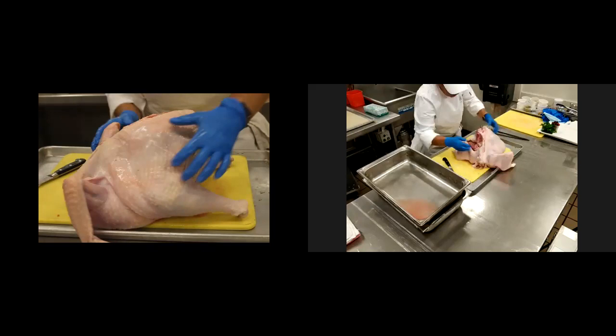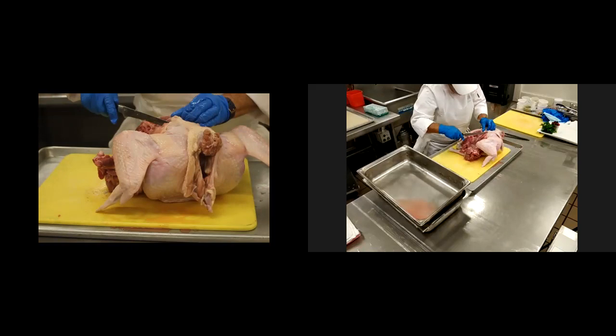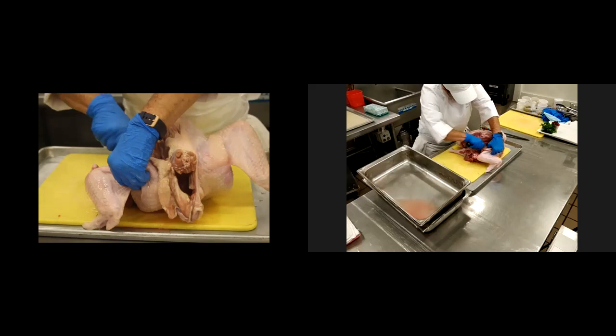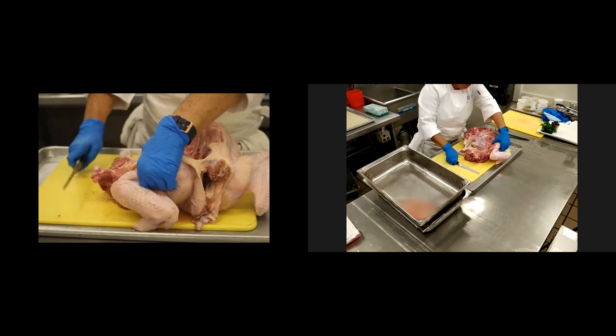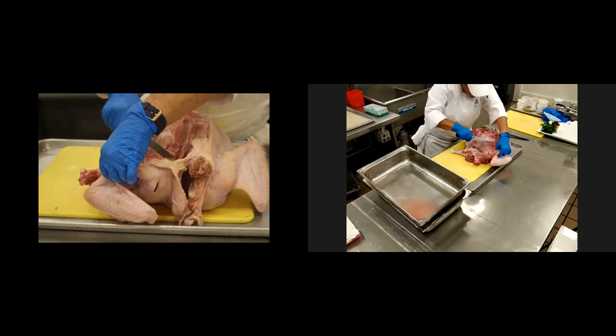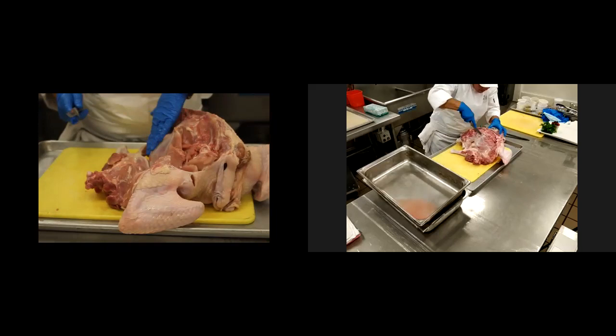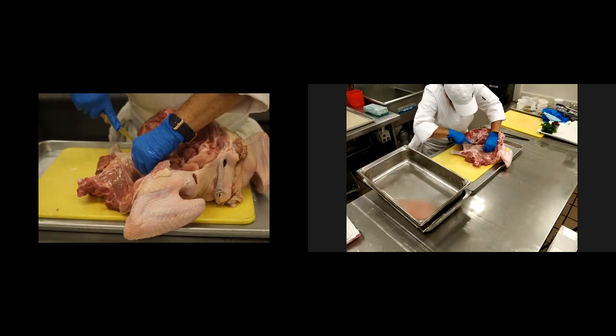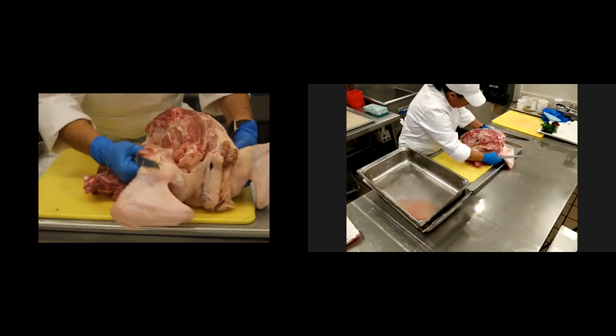I'm going to come down on the wingtip. Although I used to remove the wingtips, I find keeping a little bit of the meat on that first joint is important to give more surface space when I'm actually cutting out the wingtips. I'm going to take a little bit of the meat and just gently run my knife right against the breastplate, as close to the carcass as possible, without leaving too much.